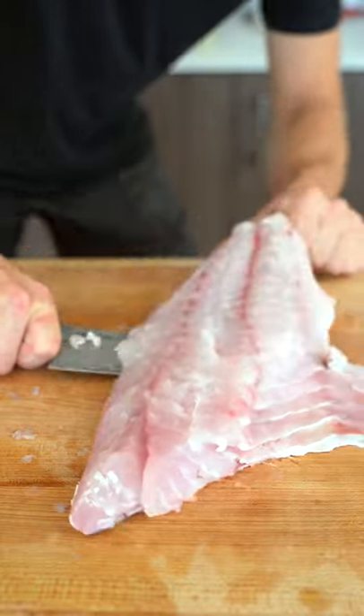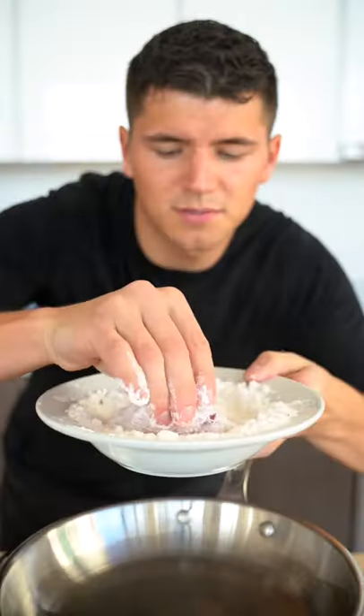Then we'll slide our knife along the skin, cut a portion for our sandwich. Dredge this in potato starch and a few spices. Place it down in smoking clarified butter.